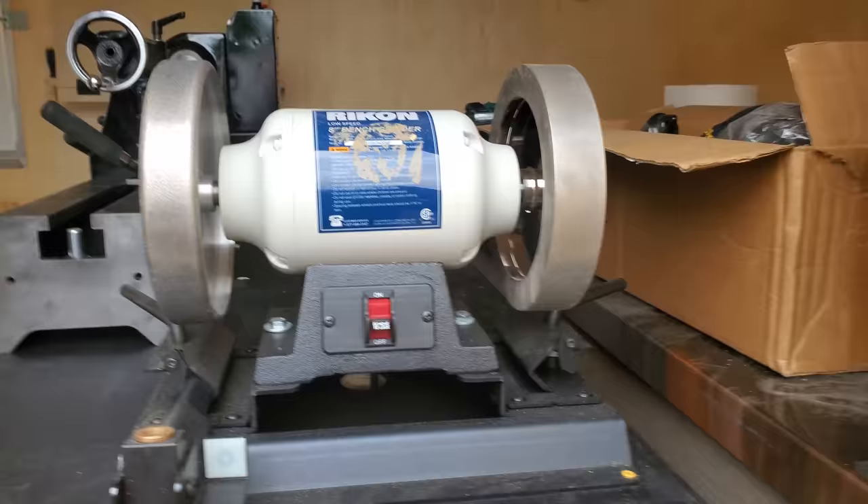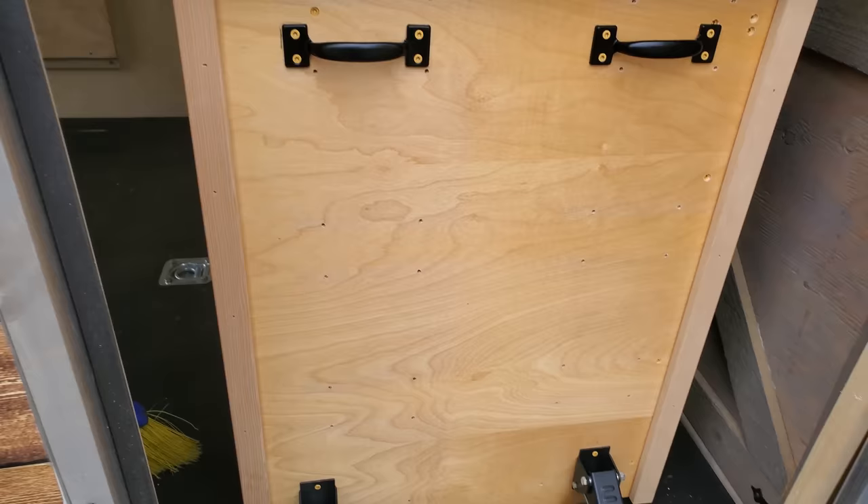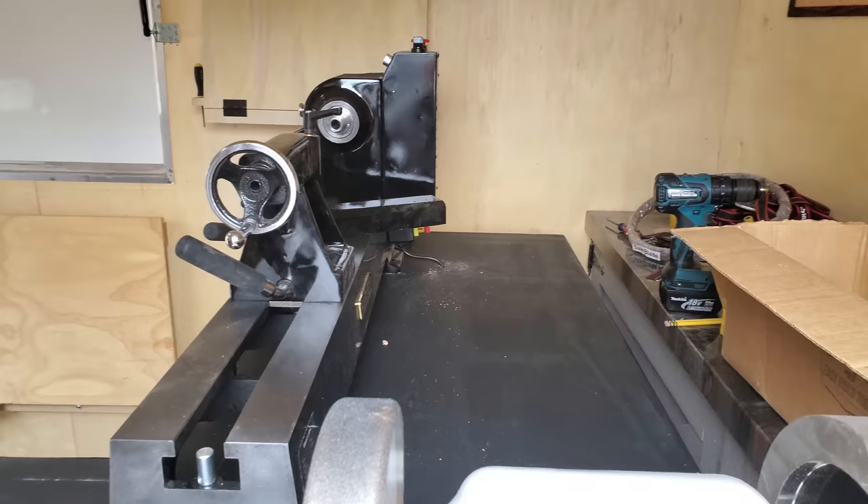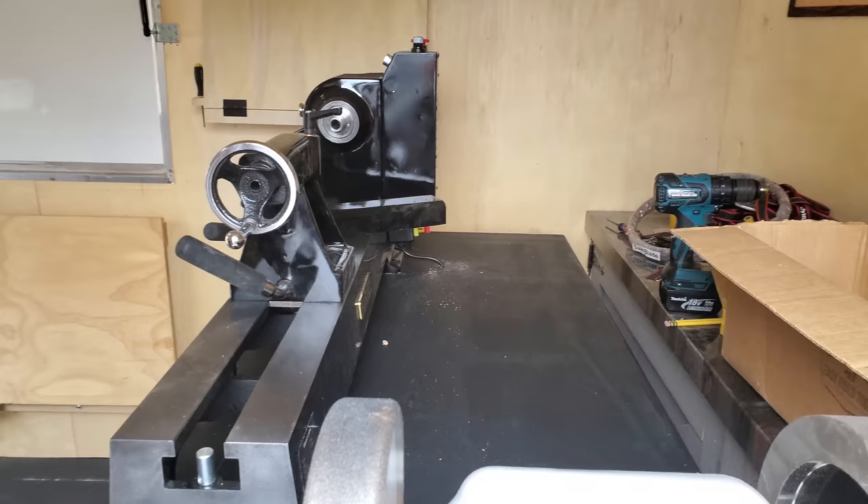I'll do a full video on that once we get it out and get a chance to set it up. I'm really happy with how the cart came out — I just used some scrap plywood I had around here, got it all dialed in, and got the lathe bolted down. So we are set up. I just need to do a couple more things and we're leaving on Thursday morning, so we'll be out on the road soon. Alright, we're getting this thing dialed in.